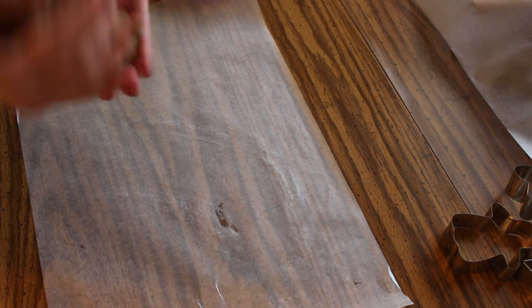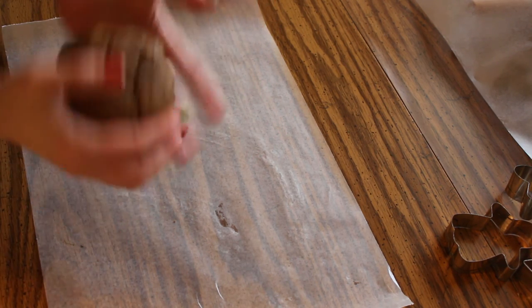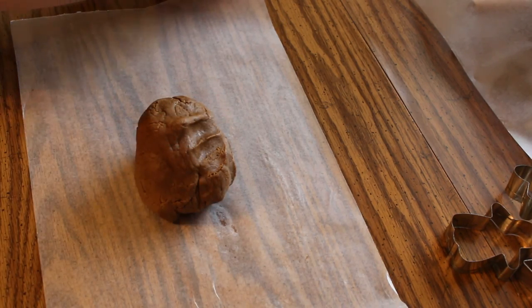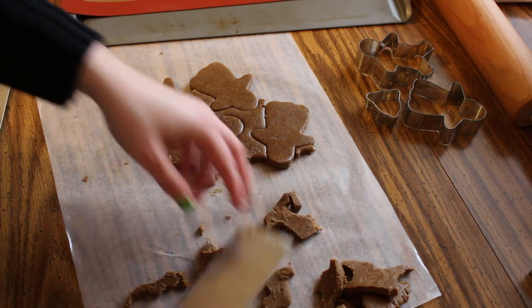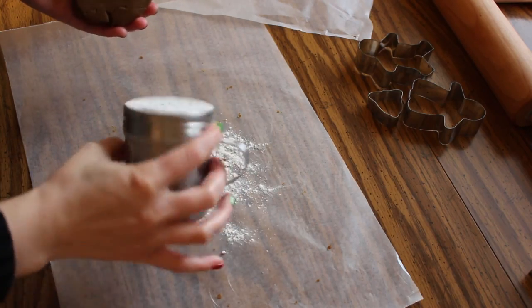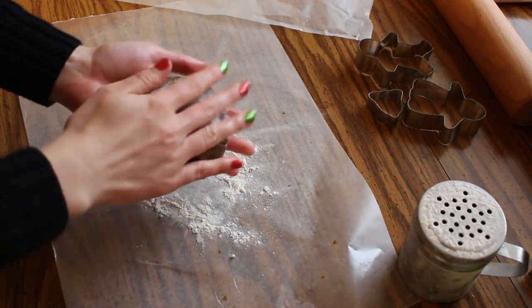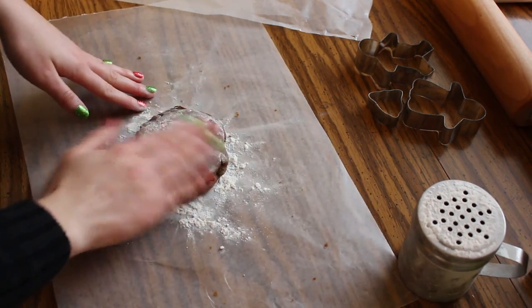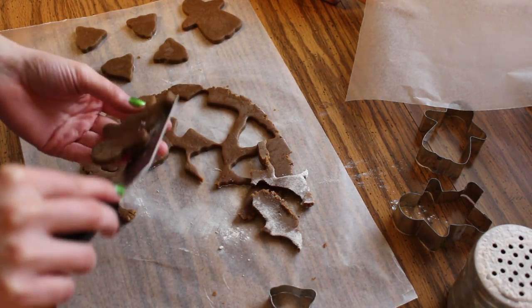I'm only going to work with half of it at a time because it's a little bit softer than usual. It's been in the fridge for like three and a half hours at this point and it's still very soft, which means I put a bit too much liquid in it. The problem isn't that they're soft, it's that they're a bit too sticky and sticking to everything. This will help with some of the stickiness. I usually forget to do this — I use the wax paper and it usually doesn't stick too bad. So much better with the flour; I should have done that the first time.